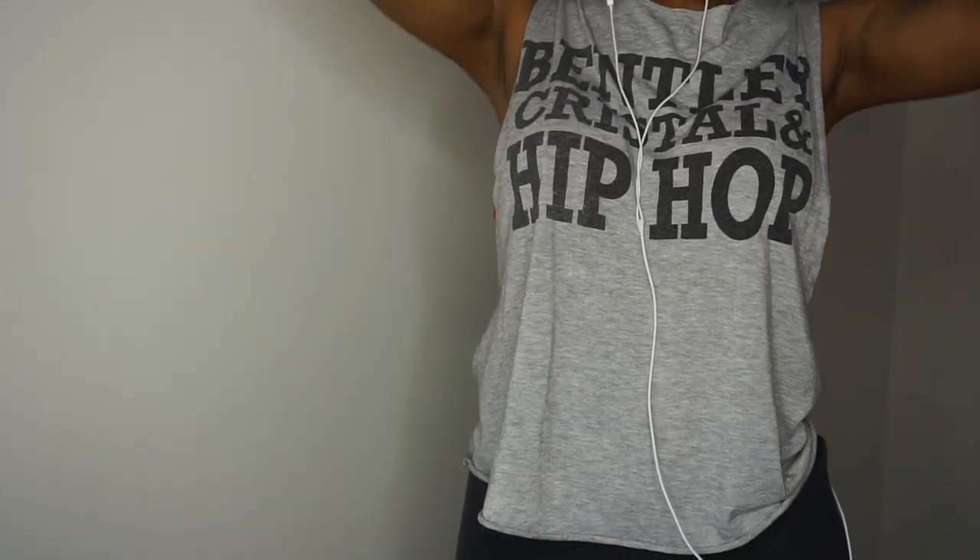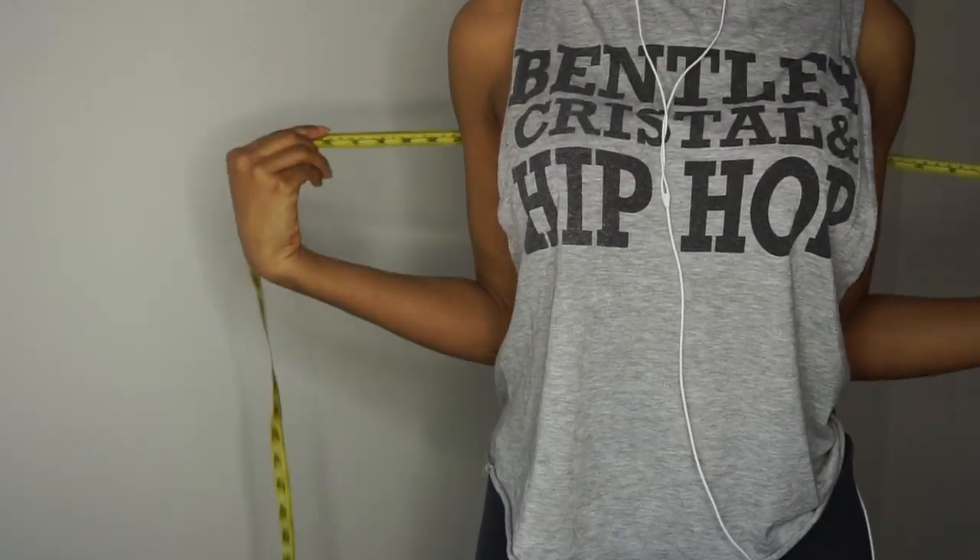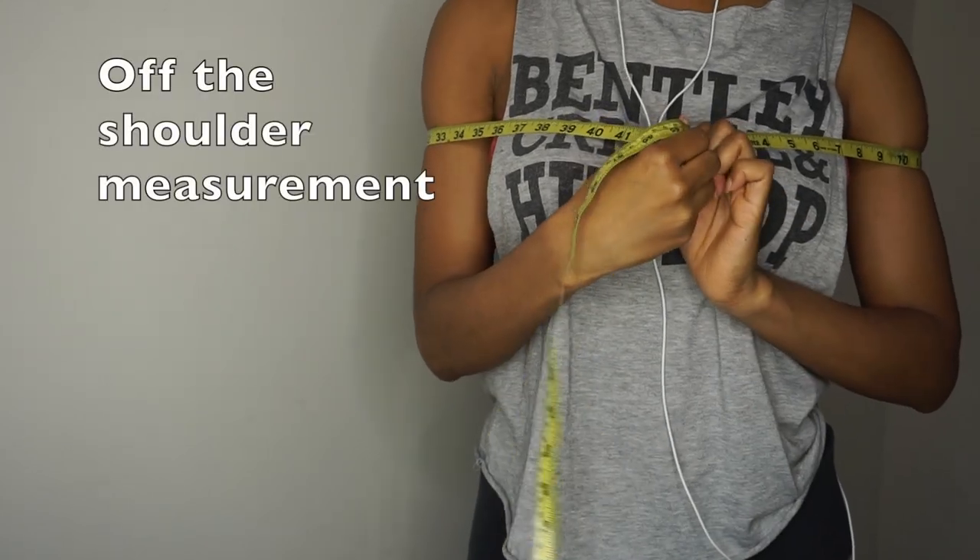Hi loves! So to get started you will first need to take down a couple of measurements.